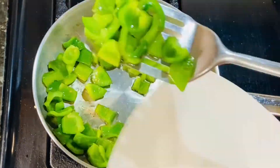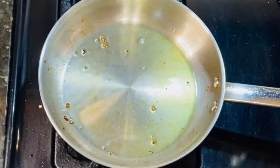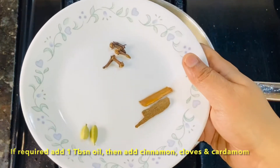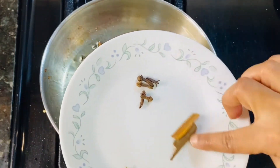After the oil, I transfer things to a plate. Then I add 1 tablespoon of oil in the middle of the pan.